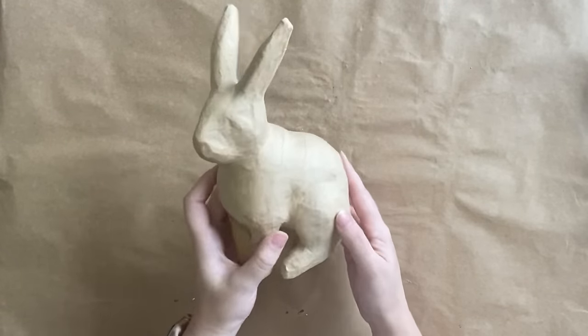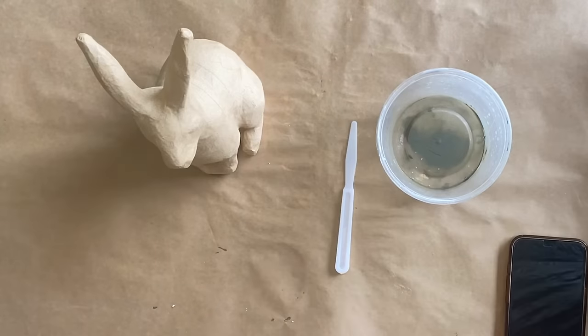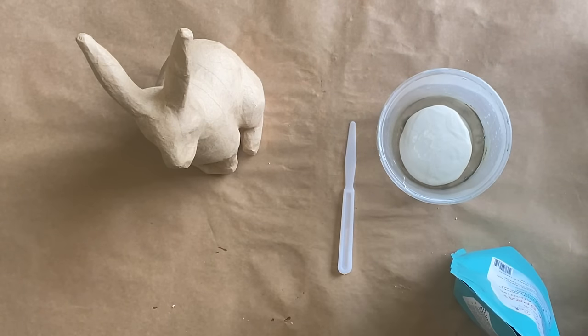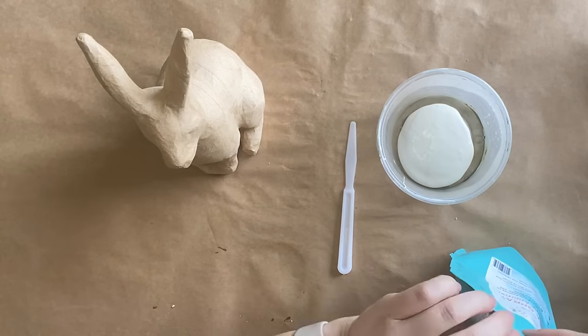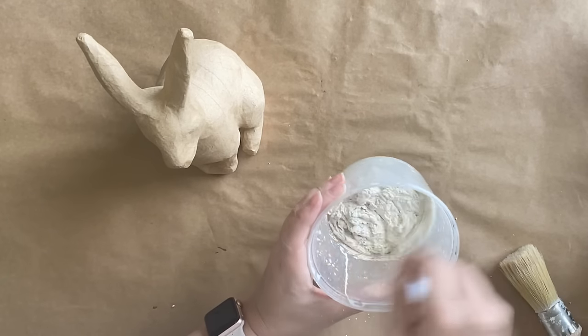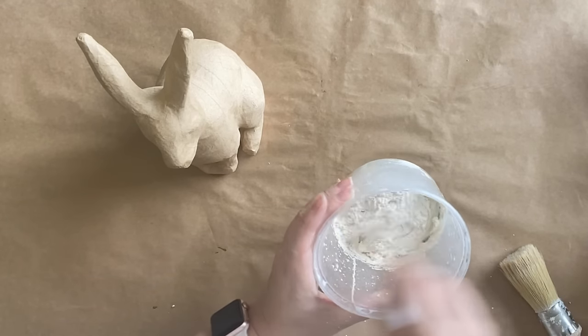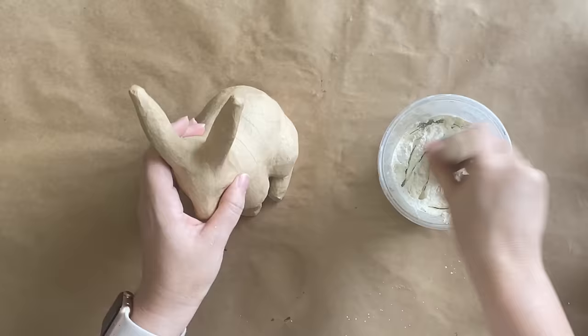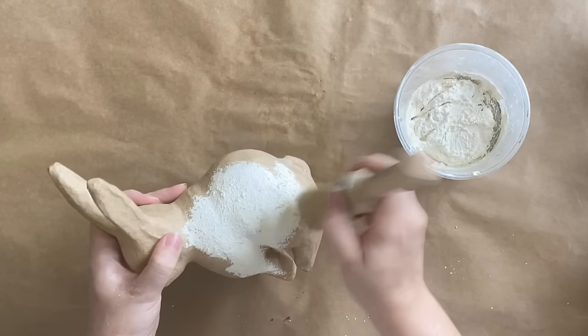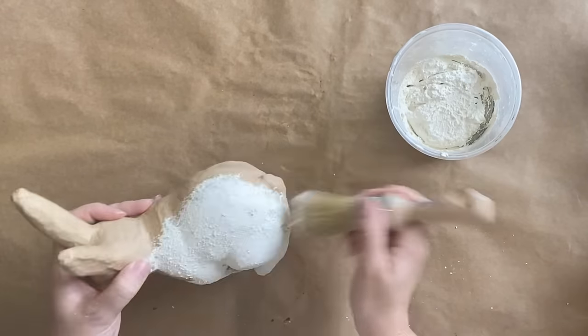This isn't a thrifted find but I thought it was super cute and perfect for an Easter project. To begin with I'm mixing some buttercream chalk mineral paint by Dixie Belle with sea spray. This is a texture additive that you add to your paint. The more you add, the thicker your texture. It's very easy to use — you just dab it on and it gives you a beautiful textured finish.